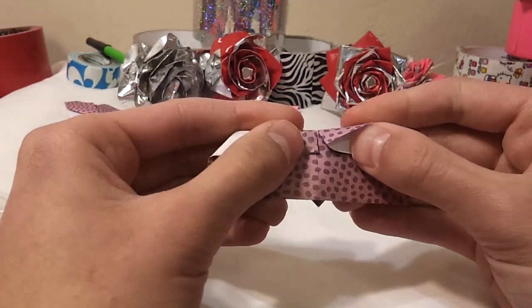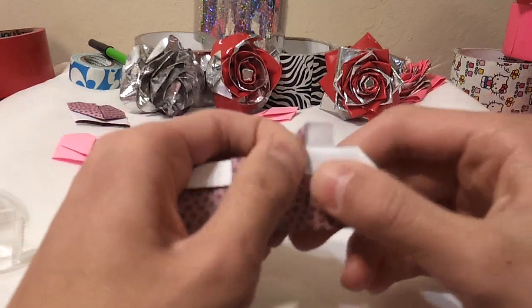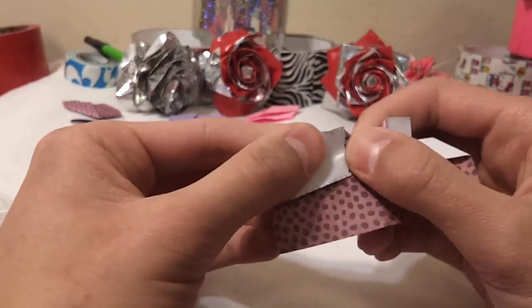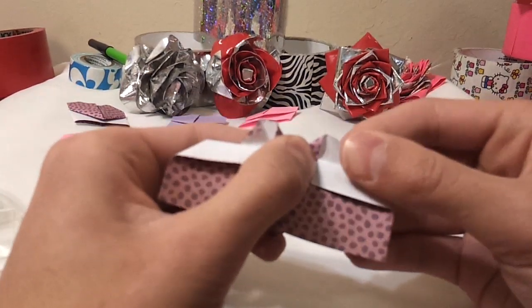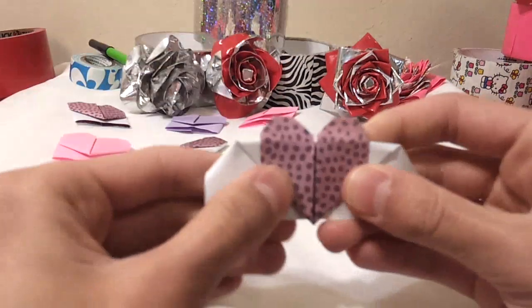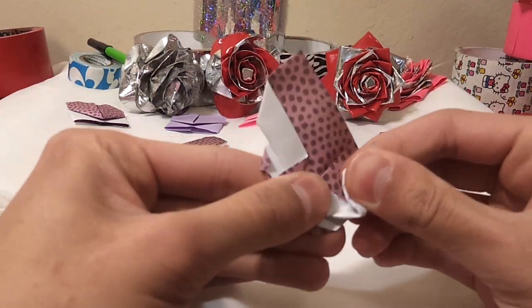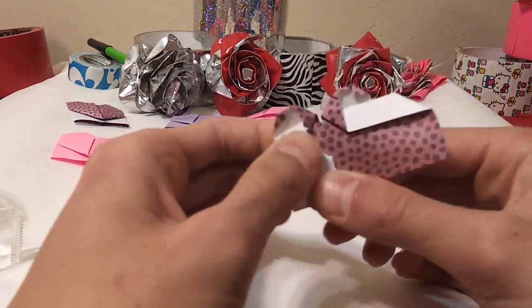Then you just turn it over and put your thumb in. Then you get this part and push the triangle down for both sides. It's really easy — then you just pull this down and make a little triangle mark. Then you guys could just flip it over and adjust it to how you want it to look like a heart. It should look like this.